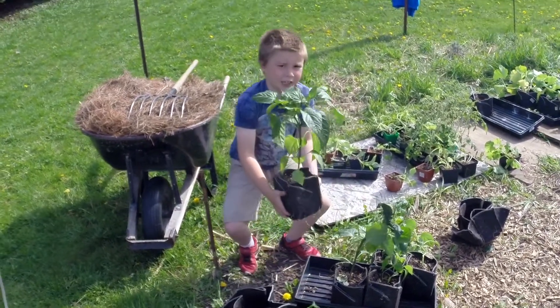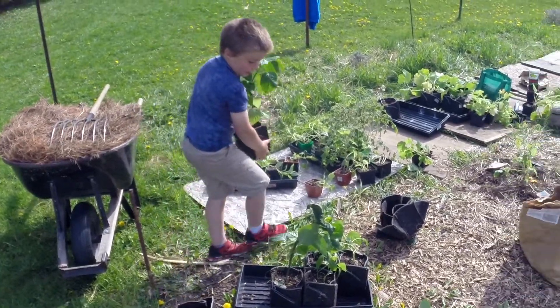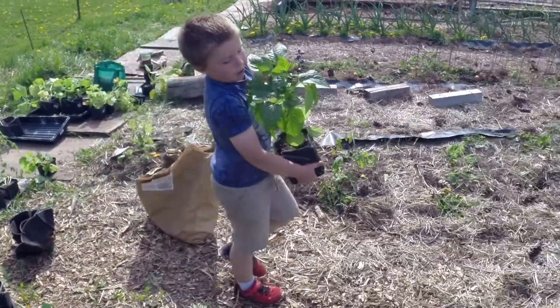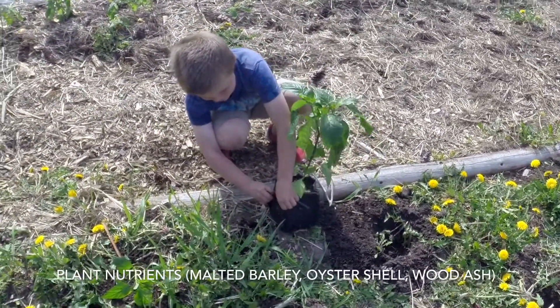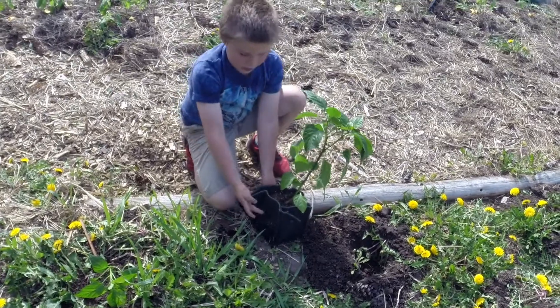First, you gently take the Easy Swap Pot out from the tray, slowly walk it over to your hole with plant stuff in it that the plant will absorb.